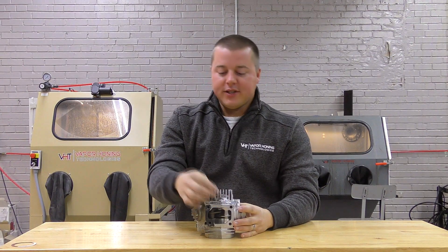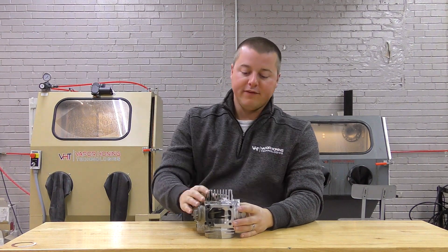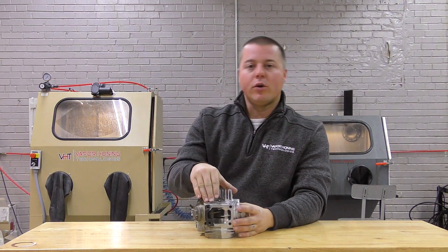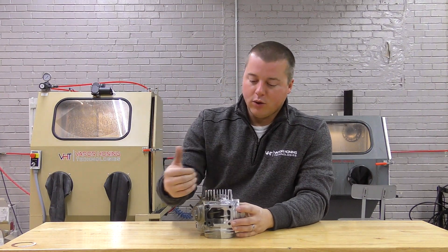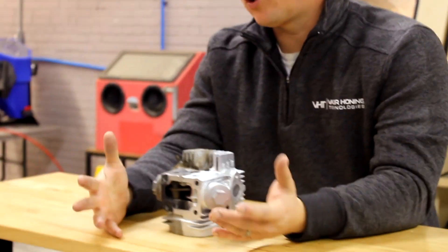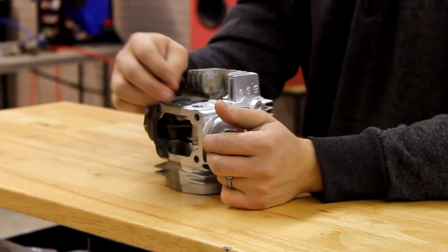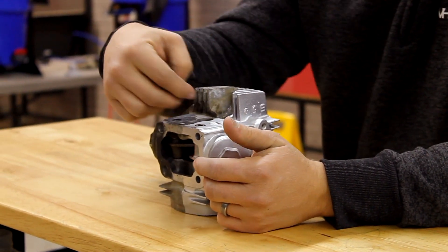Hey guys, John from Vapor Honing Technologies here. Today we're talking about removing gasket material — one of the biggest questions we get from restorers and rebuilders: can vapor honing remove gasket material? The answer is no. We struggle to remove gasket material because vapor honing is a less aggressive form of dry blasting, especially with these very hard antique gaskets you see on a lot of vintage motorcycle engines.